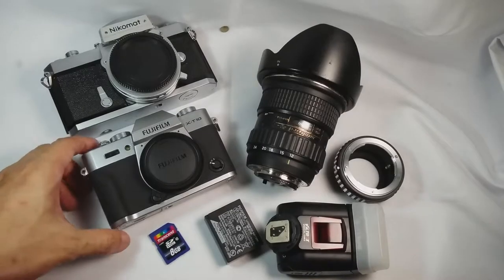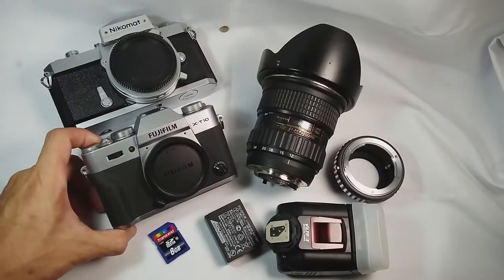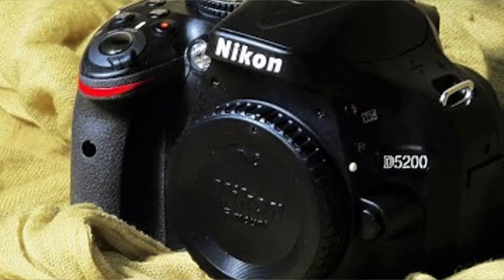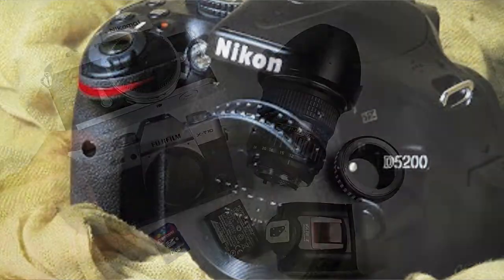Hello, it's Miratus. Three days ago, I got my new camera. This is the Fujifilm X-D10. Frankly, I was already very very happy with my old camera, the Nikon D5200.